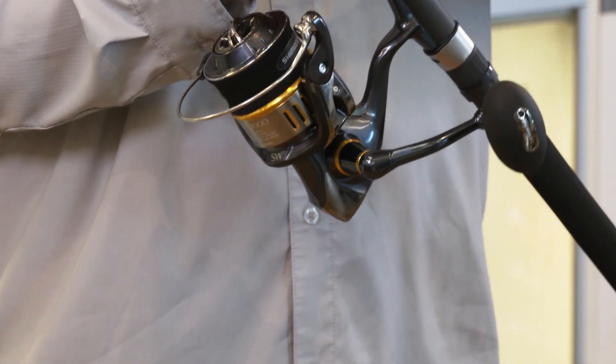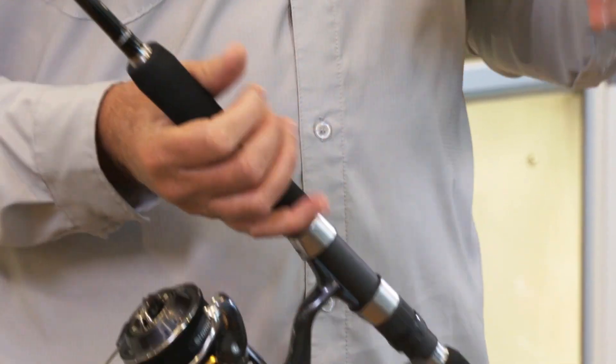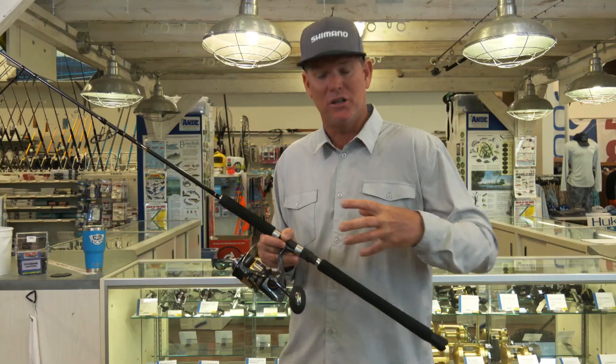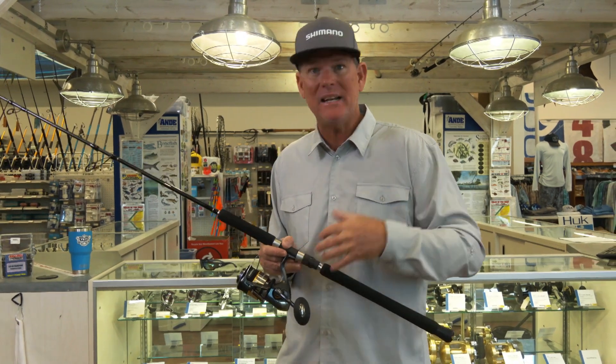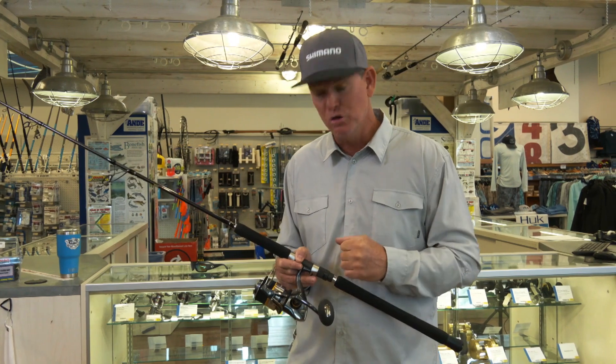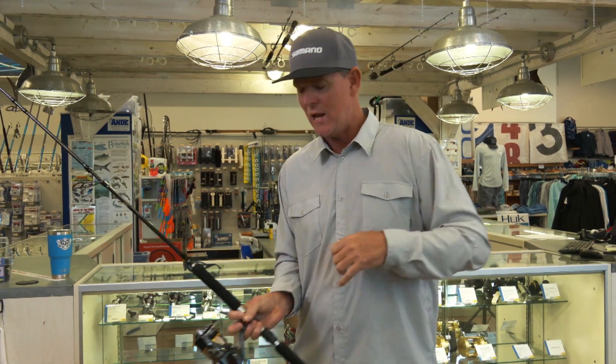The second thing that affects a reel is the body, because the body houses all the gears. And if that thing has any kind of torque or flex, it's going to get those gears misaligned and they're going to fail. So the Hagane body is all metal, super rigid, super strong to handle the most power that you can't believe these reels are putting on fish nowadays.